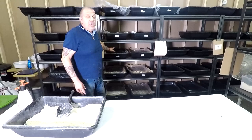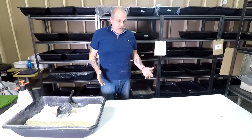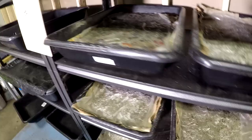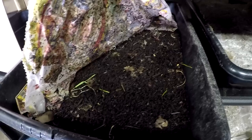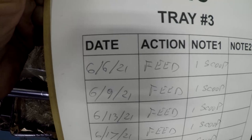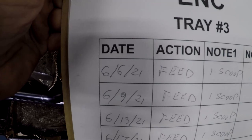Right now we will follow bin number three of the European night crawler on this journey. Let me show you bin number three — this is bin number three. I have a big pick on bin number three. This is a big pick. So I started bin number three...